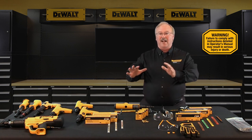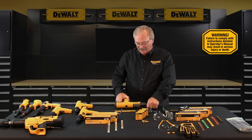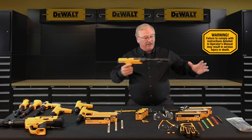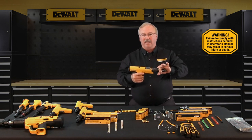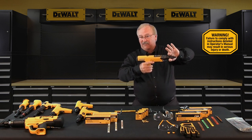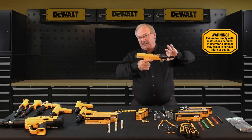Don't close a powder actuated tool against any kind of work surface. Powder actuated tools, when open, need to be closed by hand — we don't open the tool and close it against the work surface. The tool should be manually closed with your hand facing away from the muzzle to prevent hand injuries and to prevent the possibility of accidental discharge.